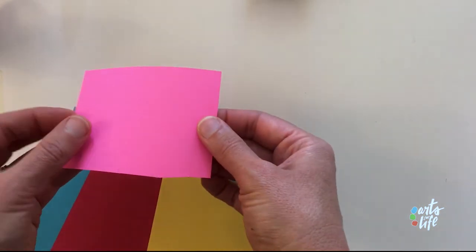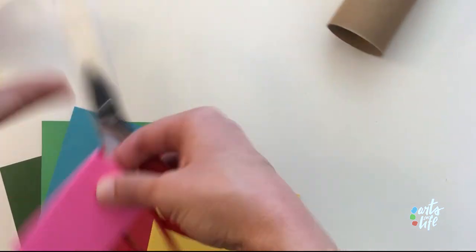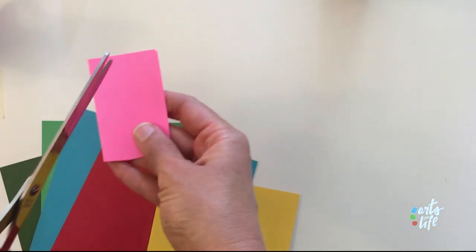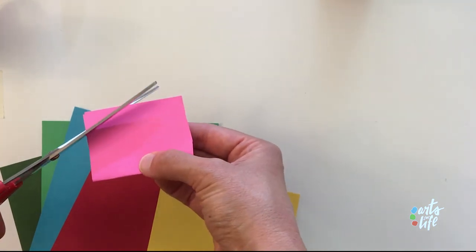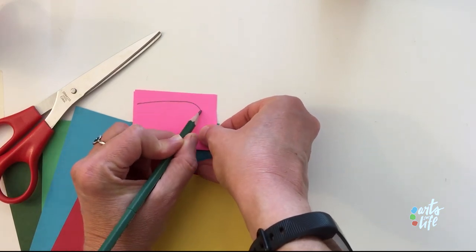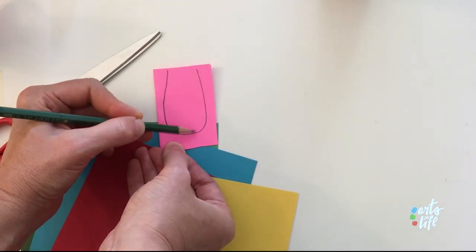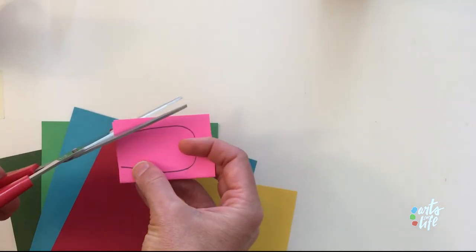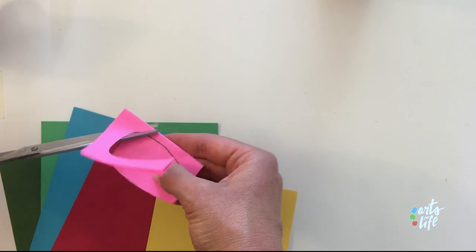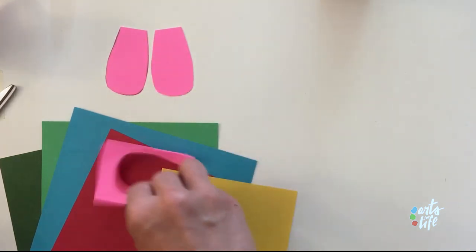If you want to make two of one pattern at once, you can just fold your paper in half and cut both things at once. So say if I want to make those U-shaped wings, I could draw it first. Let's draw where we want to cut — it makes it a little bit easier. See how it's the letter U on this? Now we're going to cut out that letter U, and because we folded the paper, we'll make both wings at one time. There we go — two wings!